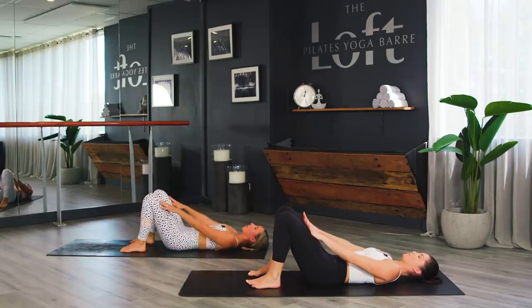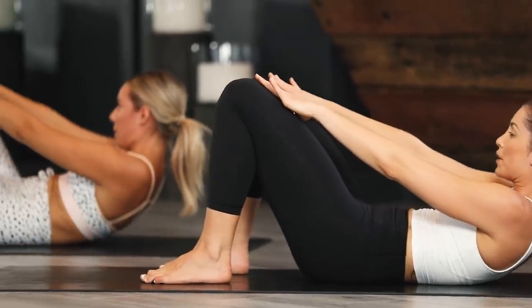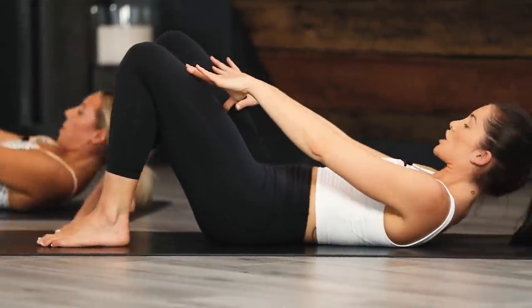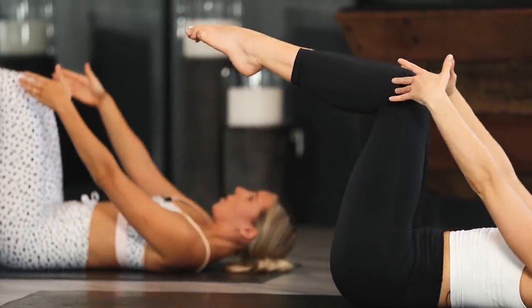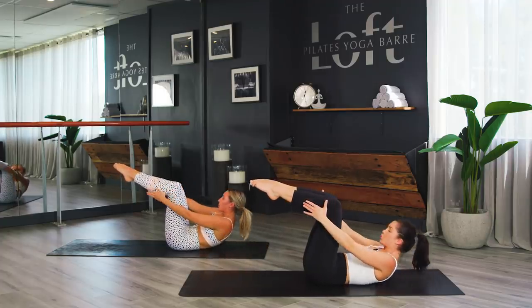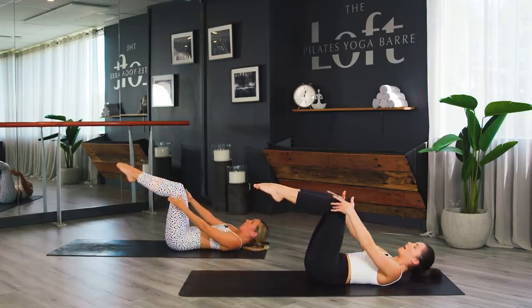Inhale, prepare. Exhale, scoop up into an ab curl, all the way up. Inhale, roll back down. Exhale, ab curl up. If you need more challenge, bring your legs to tabletop — start with hands at the knees, then reach for the ankles. Roll and roll. When you're ready to add on, stretch the right leg out as you ab curl. Stretch the right leg out, then roll back down. Exhale, ab curl, stretch, roll back down.